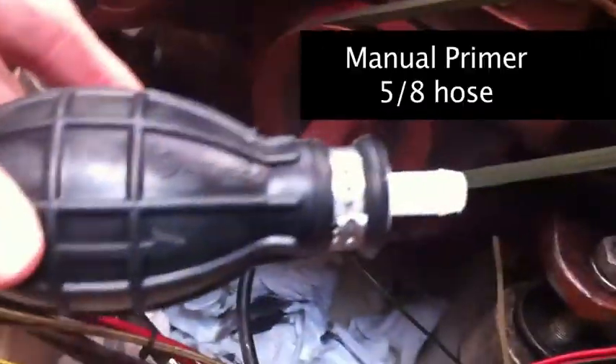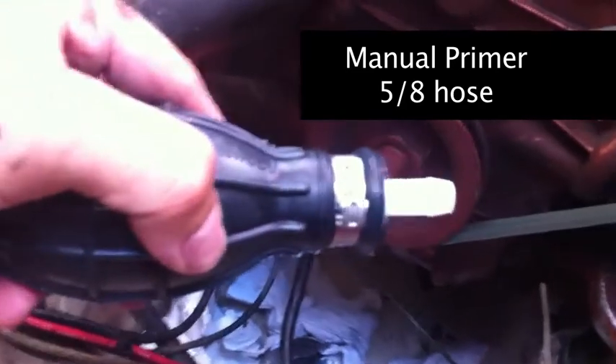Here is a manual primer that I got for my 5/8 hose. I can squeeze this to make sure there are no issues with the fuel line itself — it's possible it got clogged from the tank. Squeezing it a couple of times over a paper towel — and yes, we do have fuel. That's a good sign, so now we know the issue is with the pump to the fuel filter.